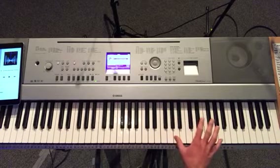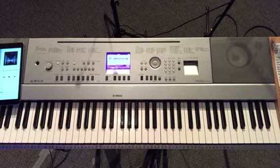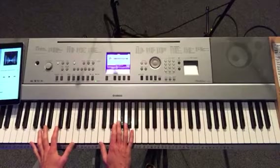Later in the song, you can jump it up an octave if you want to, just to add some dynamic and some lift to the song. And other than that, in the song, we have just some basic patterns.